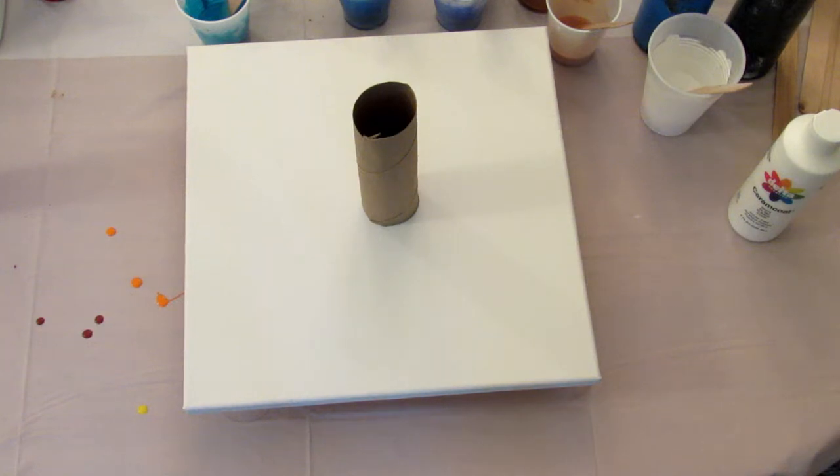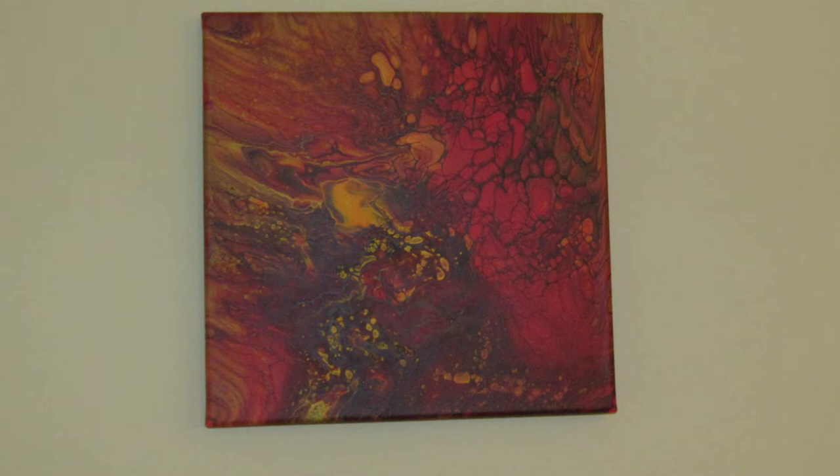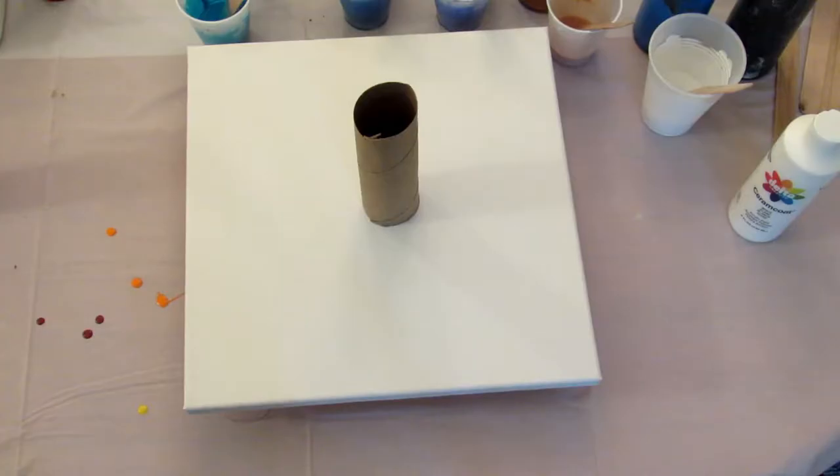Hey guys, it's Leigh and today I wanted to try out another toilet paper roll painting. This is actually a paper towel roll that I cut in half. I did a really pretty fall one that I forgot to hit record on, so I thought I'd try again, but this time in blues.